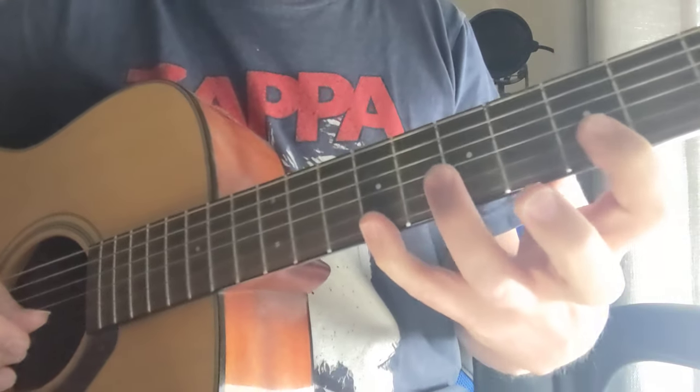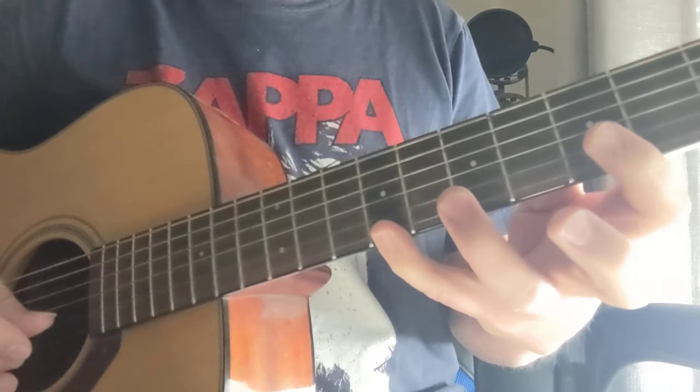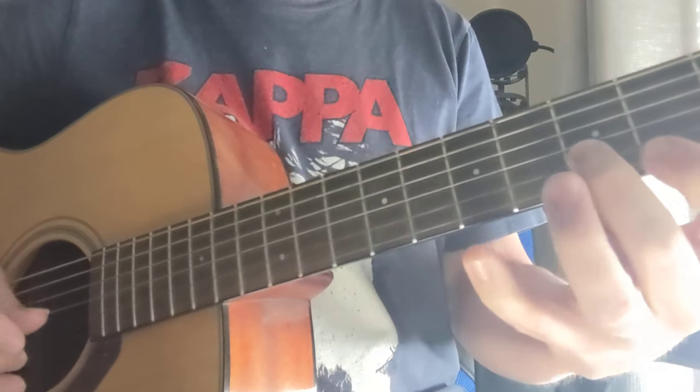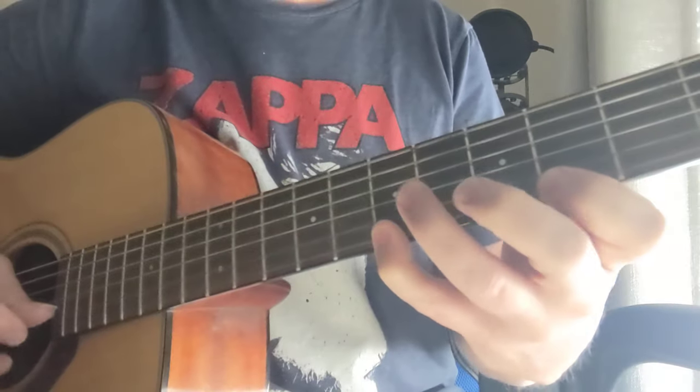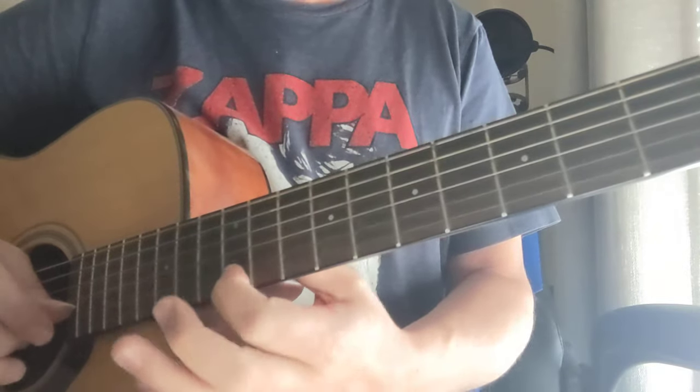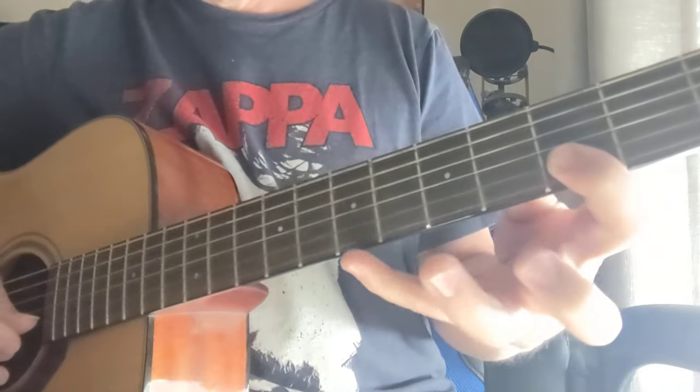Then we come down to an A major, which is the 5th fret and 9th fret. Then we have an E major triad up to the 12th fret. Then a G major at the 3rd fret and 7th fret.